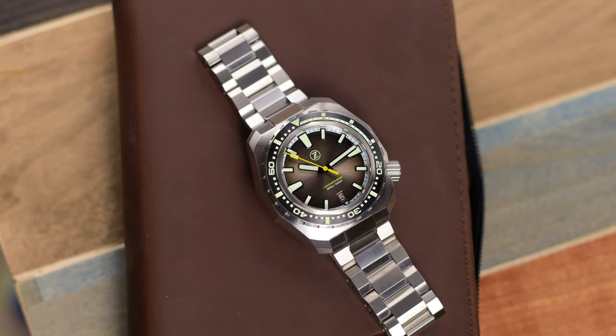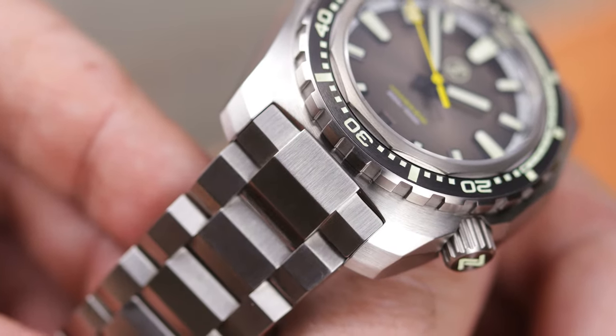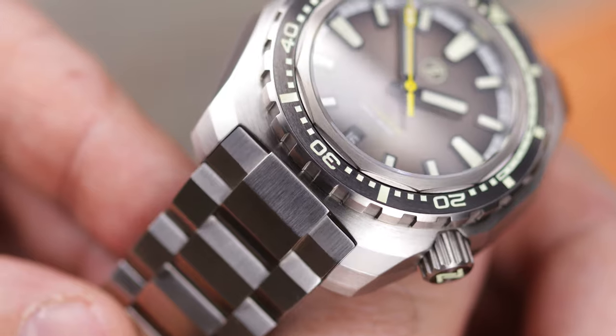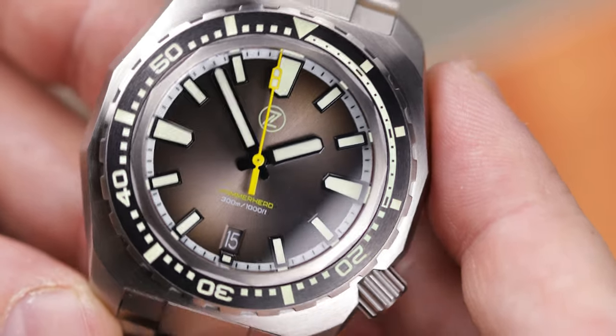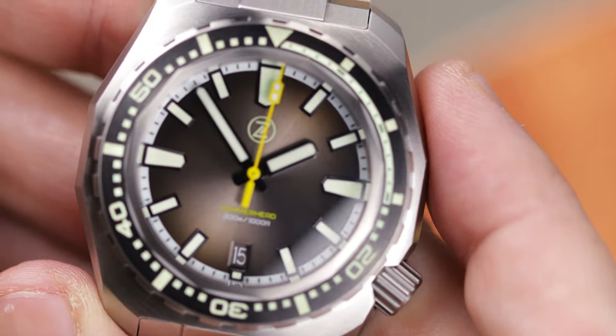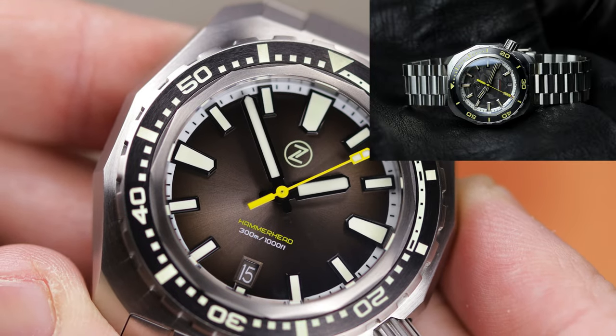The case design stays the same — it's that blocky, chunky, cushion-shaped case reminiscent of the Seiko 6105 and Seiko Turtle, with the angular sides that the Xelos Hammerhead has become known for. You're also getting the same style finishing: the top of the case is satin brushed, while the sides of the case are a combination of very fine bead blasting and satin brush. You do have that large screw-down crown.